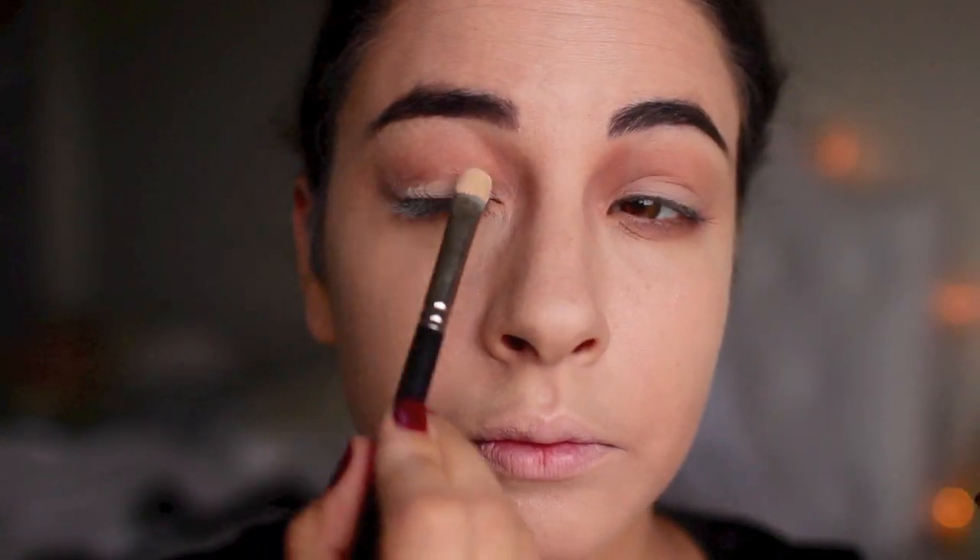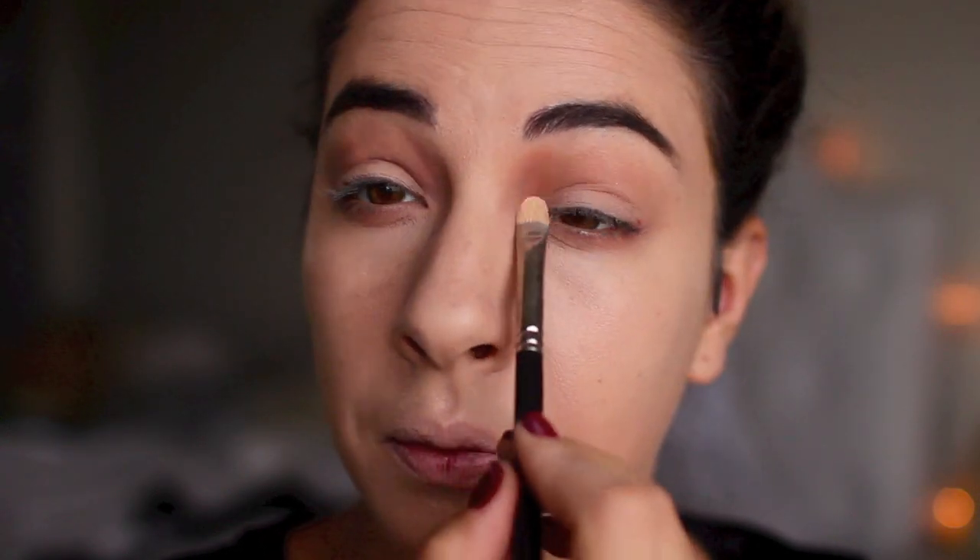Now I'm going back to the eyes. Since we created an outline, I wanted to make the eyelids pop with a cream eyeshadow — just a matte one — to emphasize the eyes a little more so they don't look so bare.